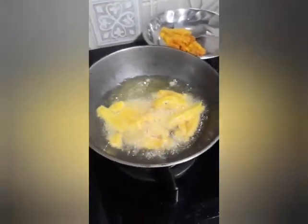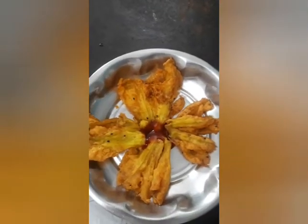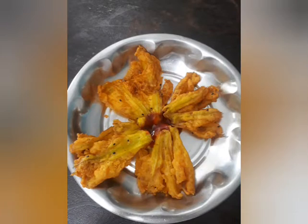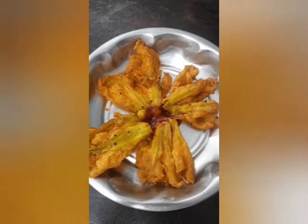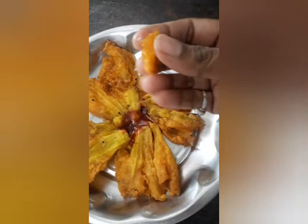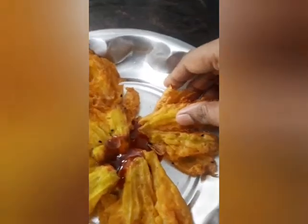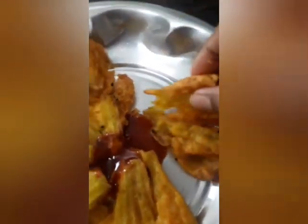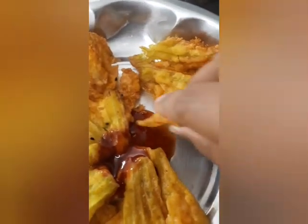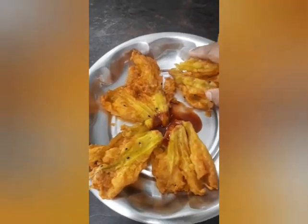Okay friends, let me prepare all of these and I will come back and show you how they have turned out. So the pumpkin flower pakoras are ready to be eaten with some sauce — see the crispiness, see the crunch! Dip it in the sauce and have it hot. I wish I could share it with you friends — pumpkin flowers, yummy, I love it!